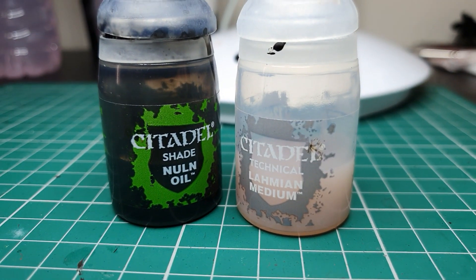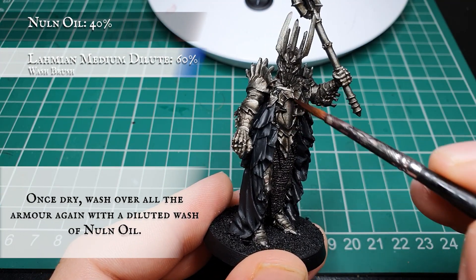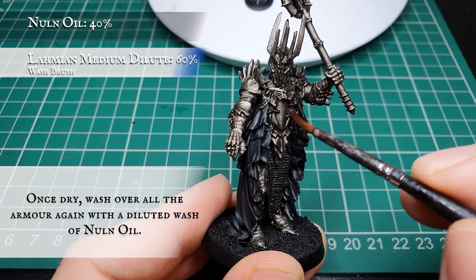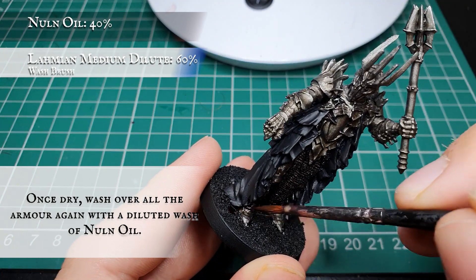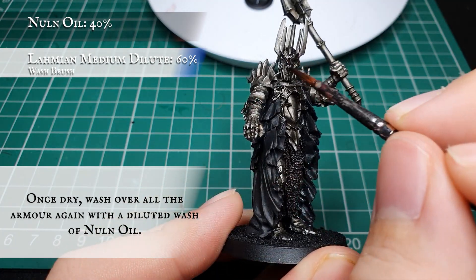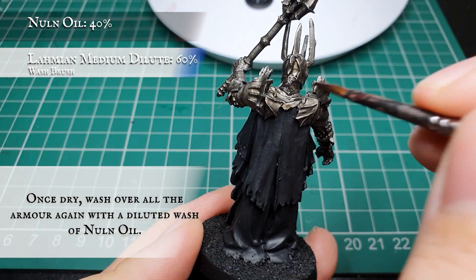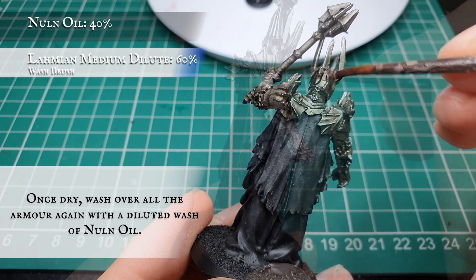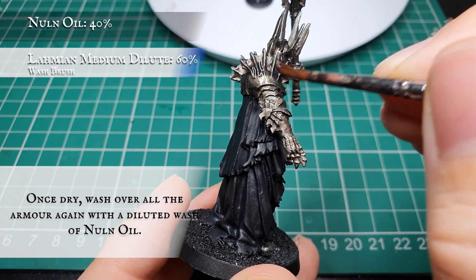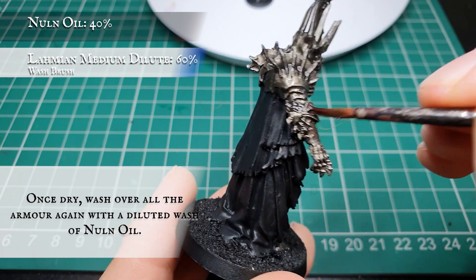Now we're going to use Nuln Oil thinned down with Lahmian Medium, and as we did with the previous stage, apply this as an all-over wash exactly as we did with the Agrax and Lahmian glaze. Get in all the recesses again - this really helps tone down the armor naturally and give us that almost black look to Sauron's Mordor armor that he has in the film. Keep it nice and thin and targeted, with nice even coverage over all the armor plating to tone it down uniformly.